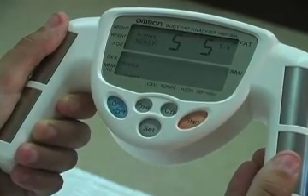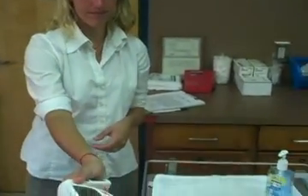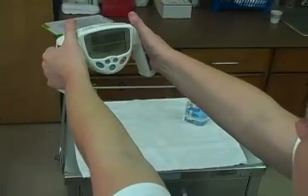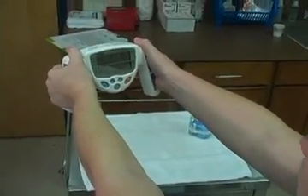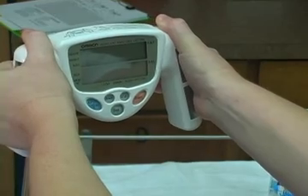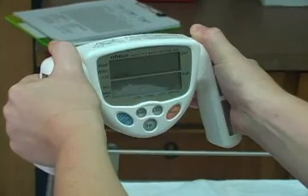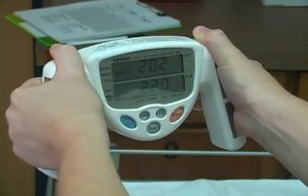The ready light will appear. Instruct the student to properly grip the machine: thumbs on top, palms around the stainless steel band, arms outstretched with elbows locked. Depress the start key. In about 20 seconds, a reading will appear in the display panel. Percent body fat will be displayed in the upper screen and BMI in the lower.